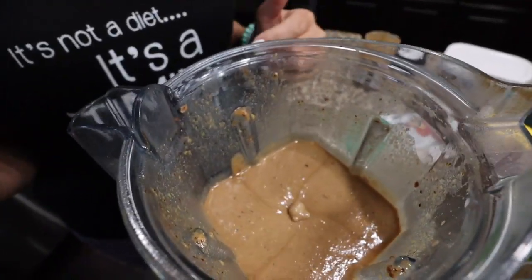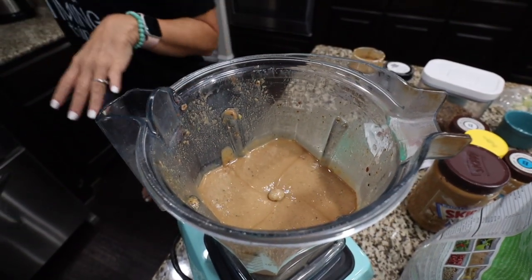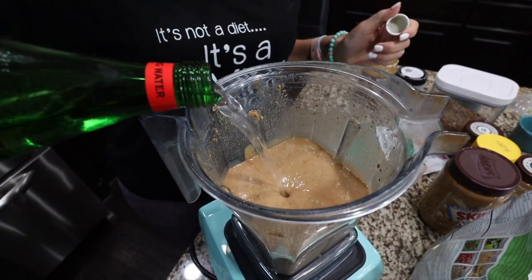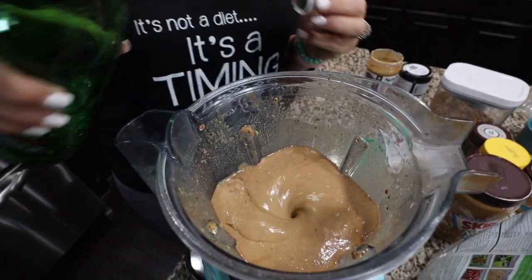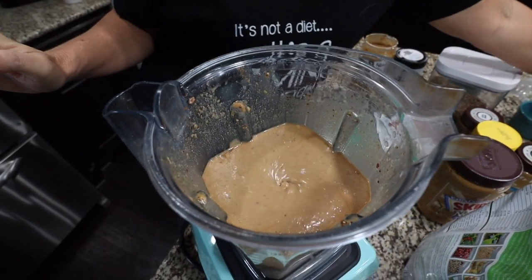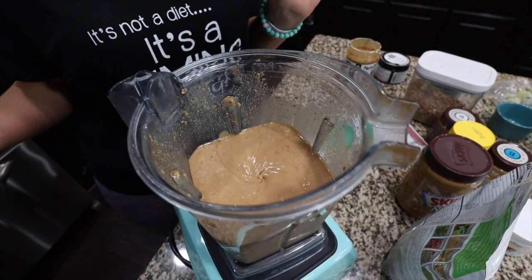My shake turned out a little thick — that's probably because my avocado was really frozen. So I'm just going to add a little extra water to thin it out a little bit. I really do just eyeball everything when I make my shake, so it comes out different every single time. This looks pretty good — I'll let it run for just another second and then I'll pour it out.